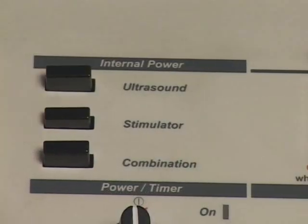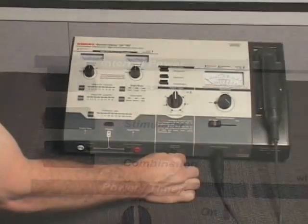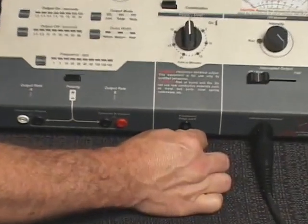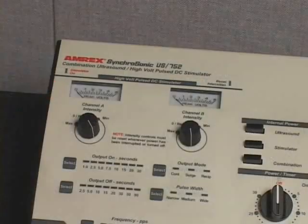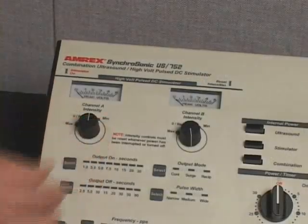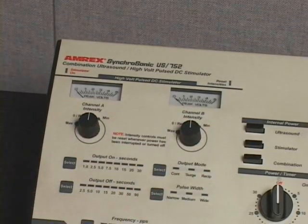Depress the internal power stimulator switch to the ON-DOWN position. Connect the patient treatment stop switch to the treatment stop jack. Reduce the channel A and channel B intensity controls to the zero reset position, enabling the audible tactile clicks.